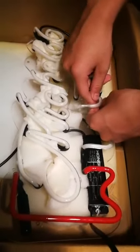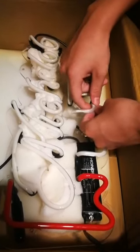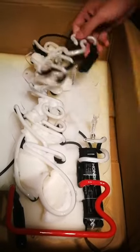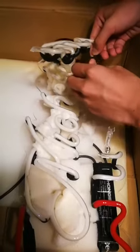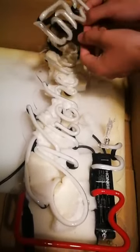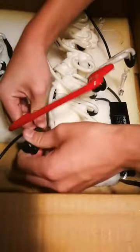First, put your thumbs on the holders and use your index fingers to push it out. Second, take off the covers and unbind the wires. Do the same for the other side.